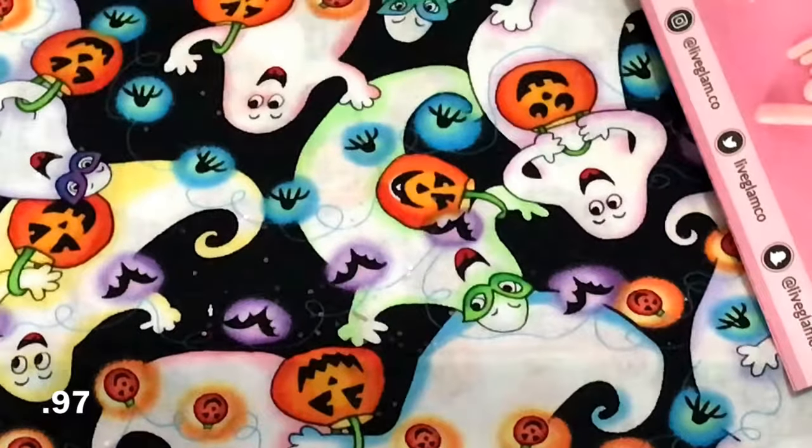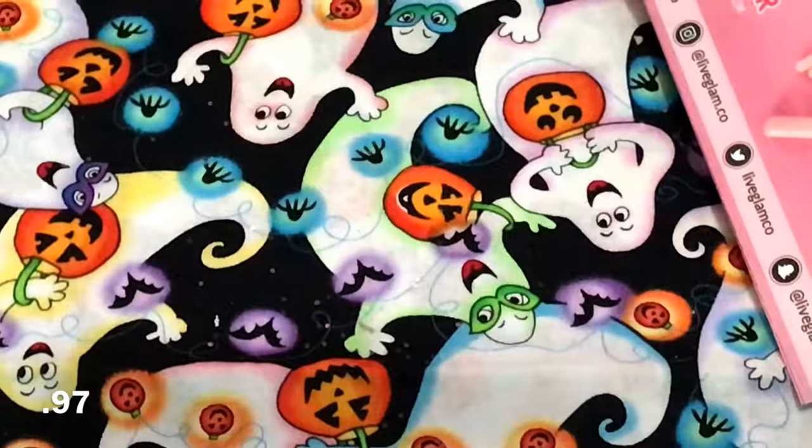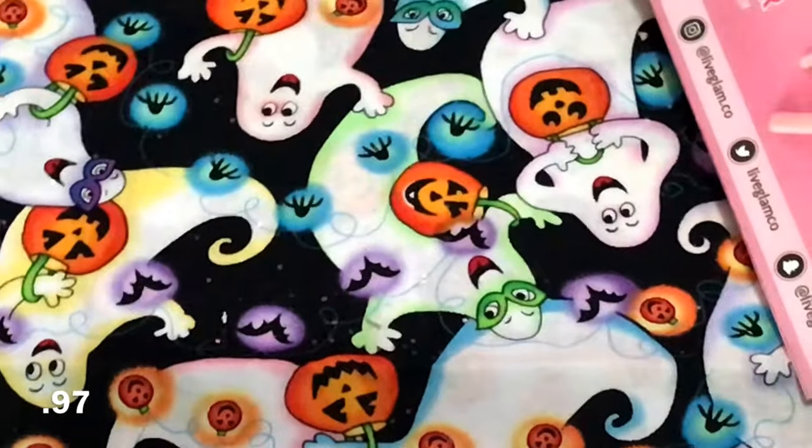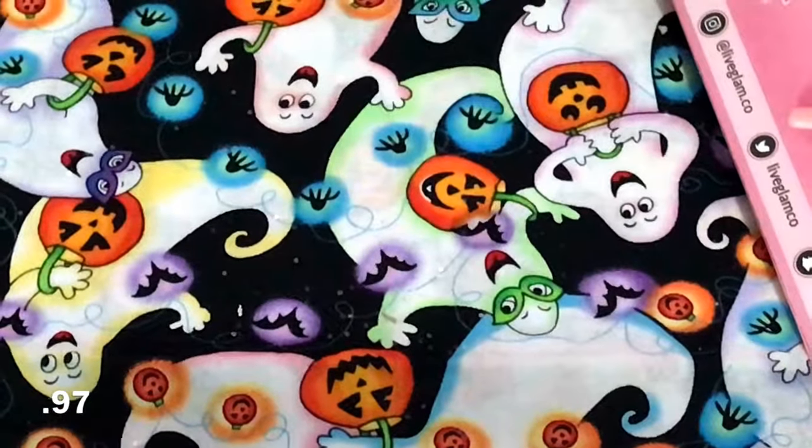Hey guys, so I'm here with a small haul from my online orders that I wanted to share with you guys, so that I can go ahead and play around with them, as well as some brushes and some little dies that I ordered from AliExpress.